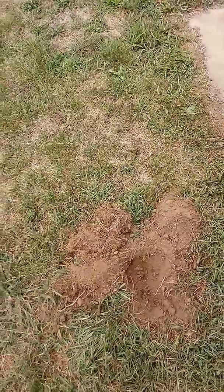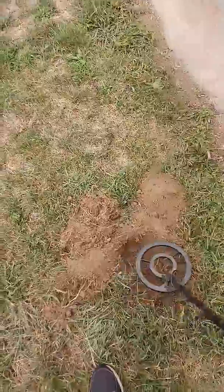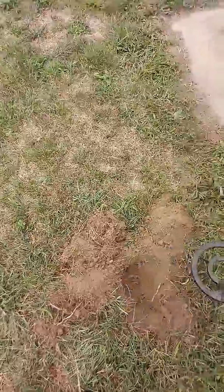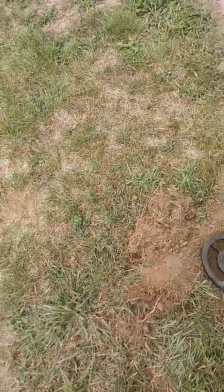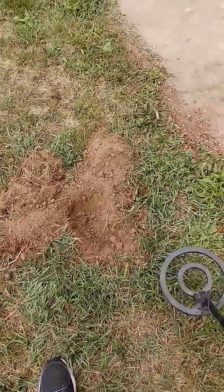I've been digging this hole seems like for 10 minutes and haven't found anything. Unfortunately I don't have a pinpointer — there's definitely something there, but I can't find it. I've dug down a good four or five inches and I just can't find it. I'm gonna have to leave this one alone until hopefully I get a pinpointer, and maybe I can come back to this one.